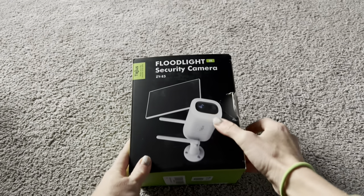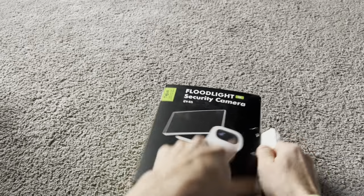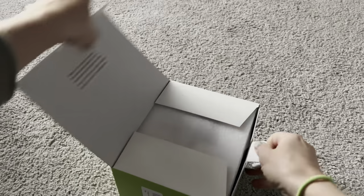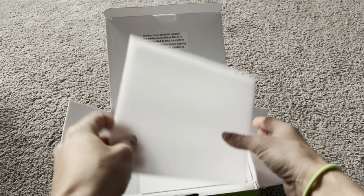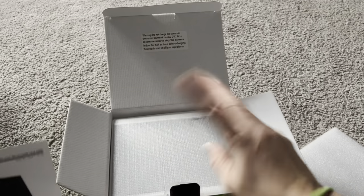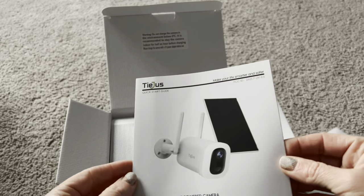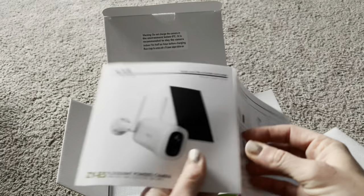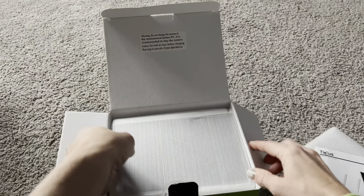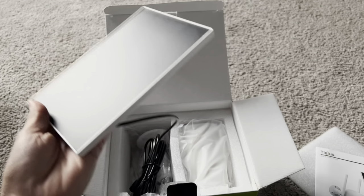Hey everyone, today I'm testing out this new floodlight security camera. One reason I absolutely love it is because it comes with this solar panel, so you never have to worry about plugging it in or charging it — it's going to charge because of that panel. It's also completely wireless as long as you use this panel. No need to wire, no need to install. This is a 2K solar security camera with a lot of different features, and the solar panel is my favorite feature.